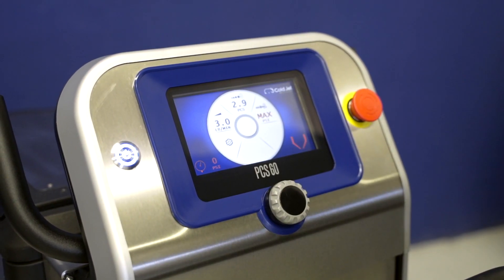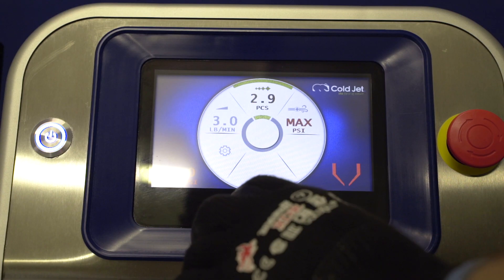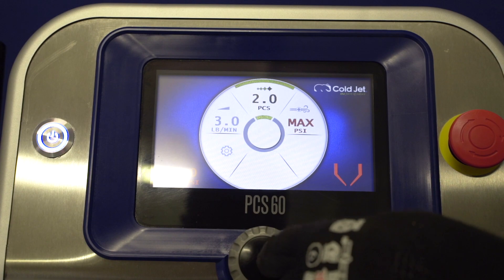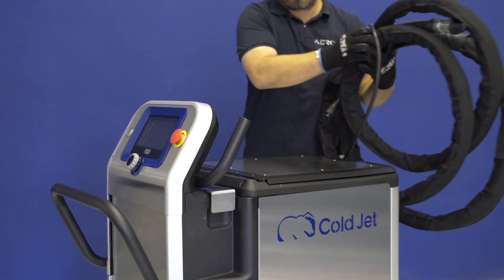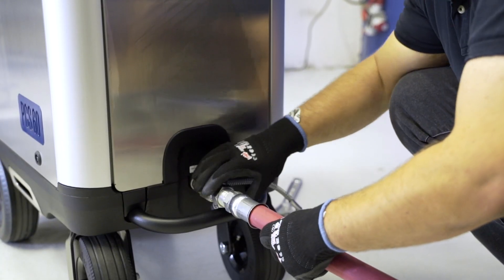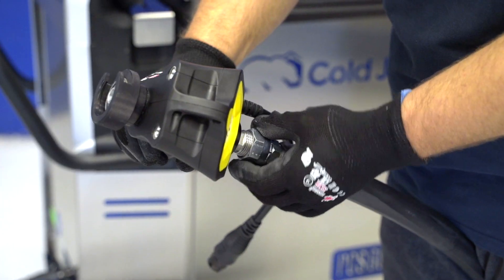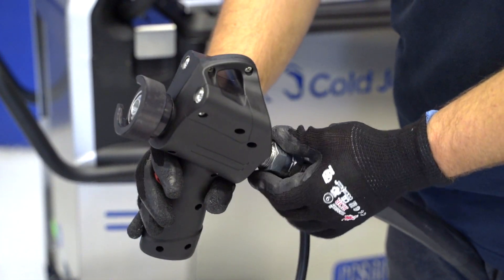A control panel is the heart, or rather the brain, of the PCS60. It is used to set the quantity of fed ice and the air pressure. It has a blasting hose connected on one side and a compressed air hose on the other. An applicator and a nozzle are connected to the first hose.